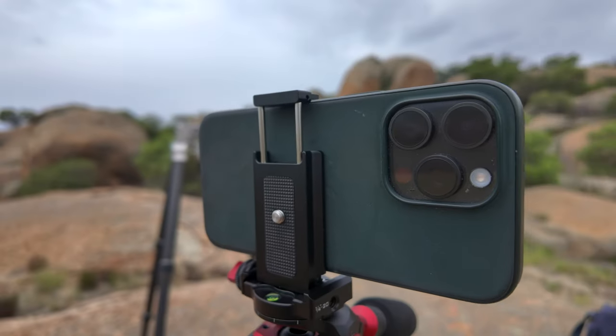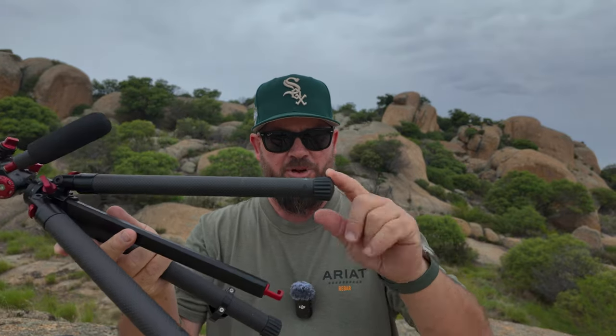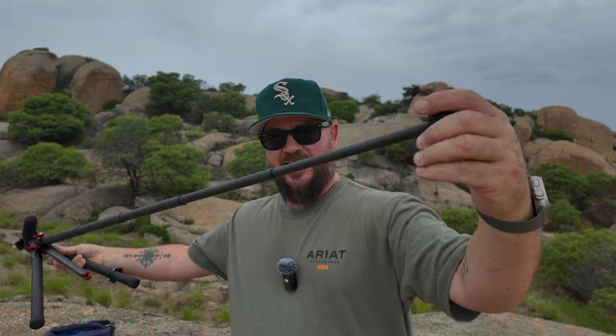At first glance it looks like a regular tripod — three legs, center column, and the head. The legs are super lightweight and easy to use. There's one turn point on the foot of each leg: you turn it, it extends the whole thing, then turn it off at the end and it's held tight. If you want to move just one section, undo that section, move it, and tighten back up. It is so much easier than any other tripod I've used.